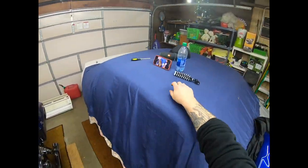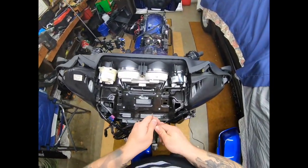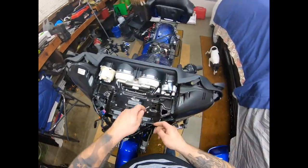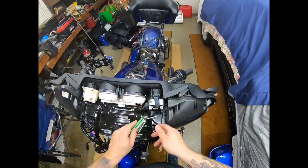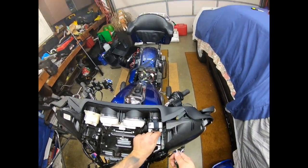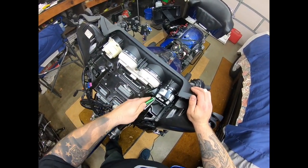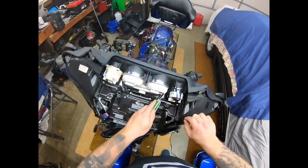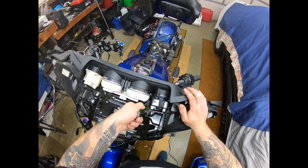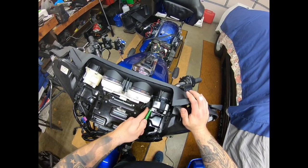Let me get a band-aid for this. Alright, we're ready to go back to work. I got my finger all bandaged up — I'm not getting blood all over the place.